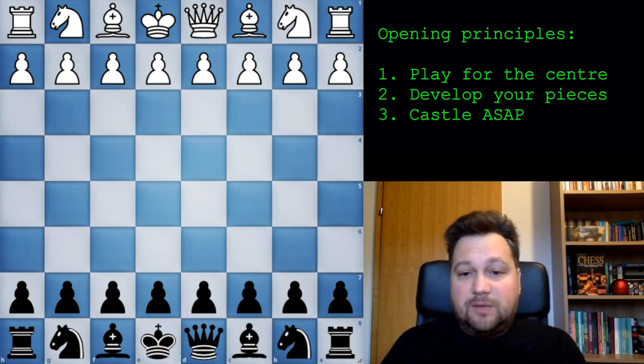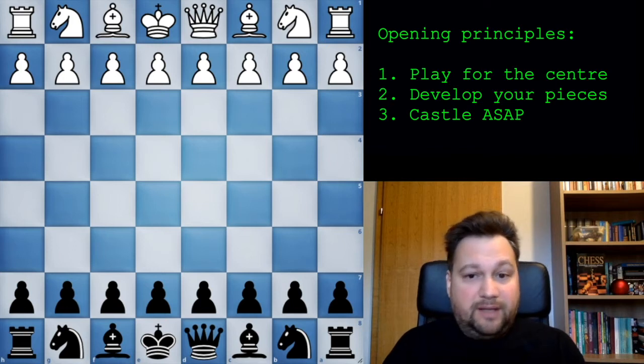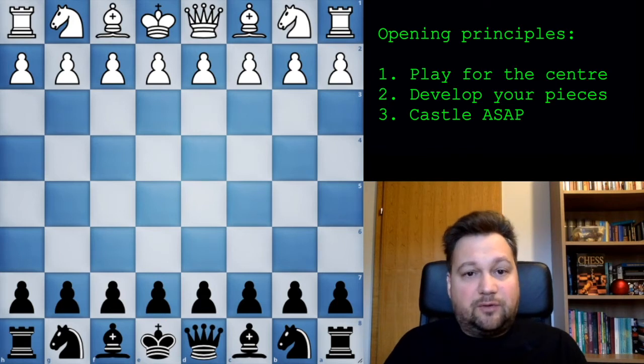Hello there! In the previous video I was teaching you how to play with white, showing you a simple approach and a simple way you can build up your repertoire and just start playing with white pieces with confidence, knowing that you will play solid and principled chess just by following opening principles without any need to learn tons of opening theory. So now I will do the same thing for black.